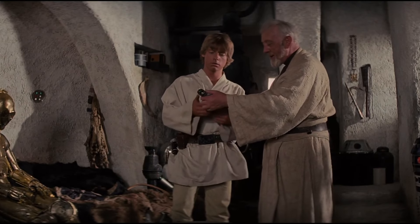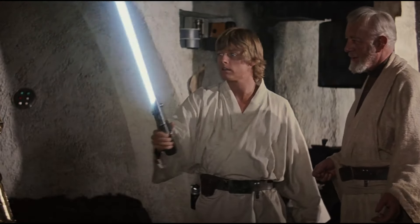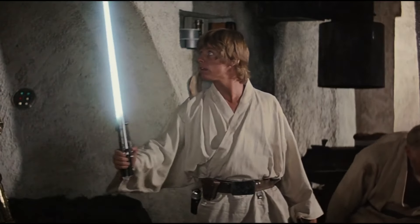This is the weapon of a Jedi Knight — not as clumsy or random as a blaster, an elegant weapon for the more civilized age.